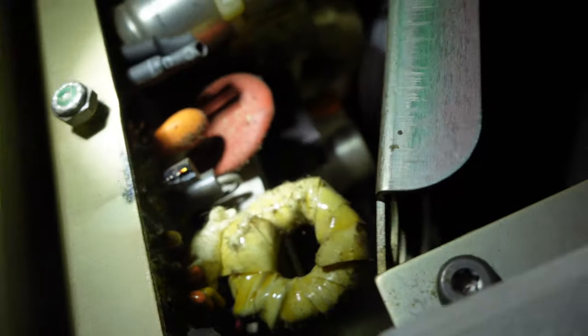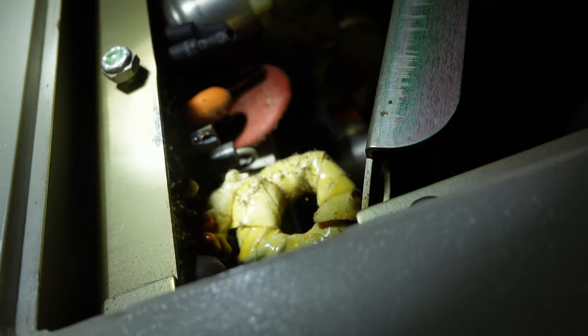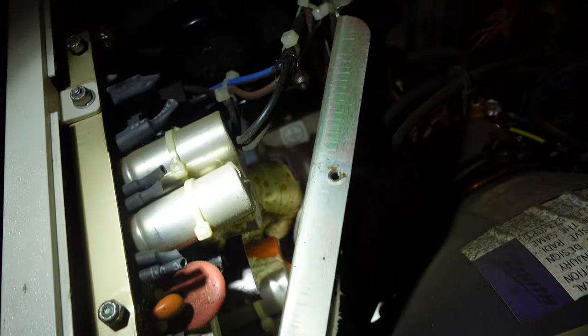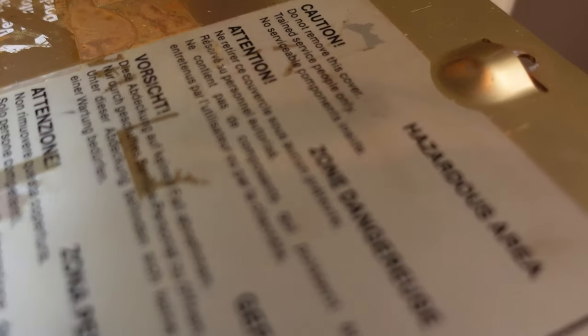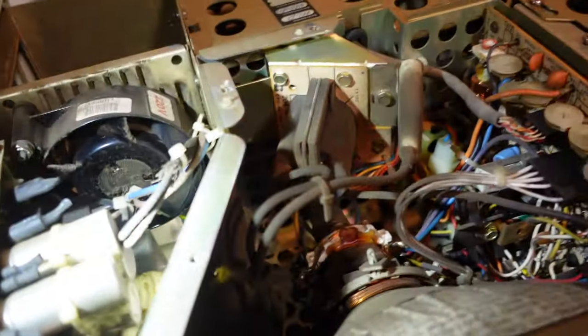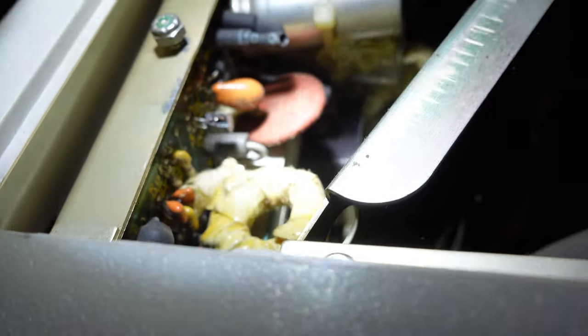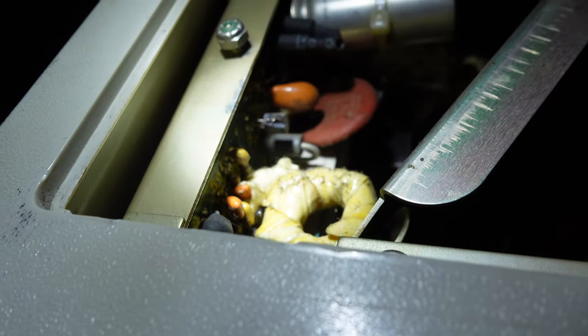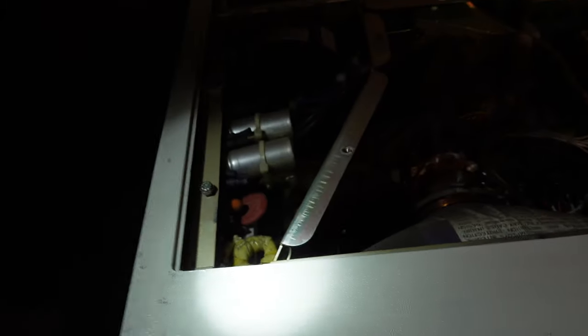Here we have a blown-up transistor. This power supply looks really daunting, and of course they don't put the caution labels on there for nothing — the same applies to handling CRTs. I think the best thing to do is to ask for help from someone who knows a lot more about power supplies.